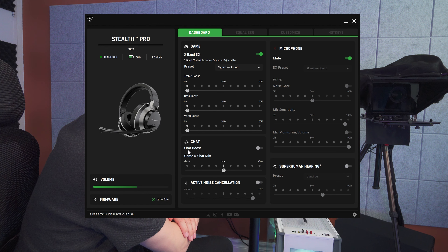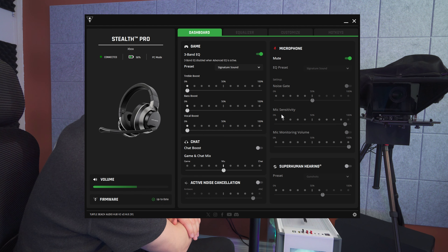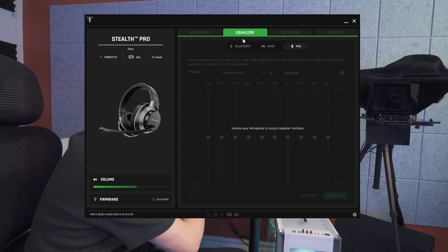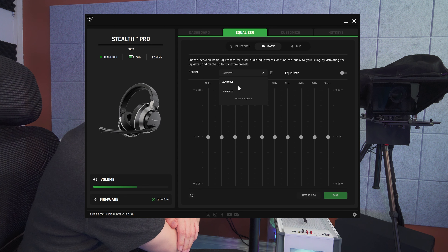Further down in the app we have Chat Boost, which you can toggle on, and Active Noise Cancellation, which can also be turned on from here. The level that works best for me is the second-to-last setting. Under microphone settings you have microphone sensitivity and microphone monitoring volume adjustable from here, plus Superhuman Hearing. The next section is the EQ, covering Bluetooth, game, and microphone channels — there are presets to build from, or you can go full manual mode and adjust everything as you like.